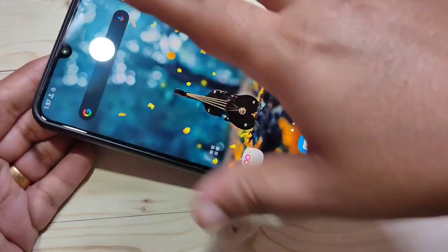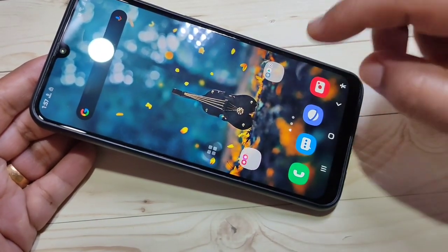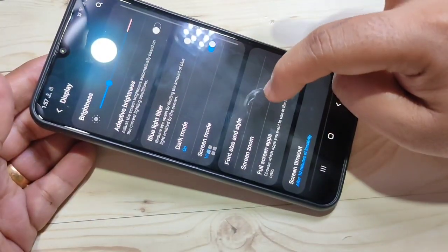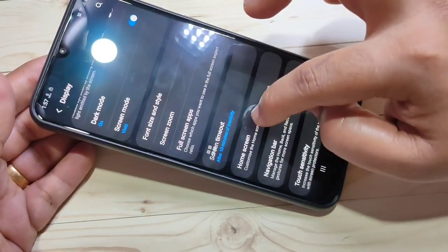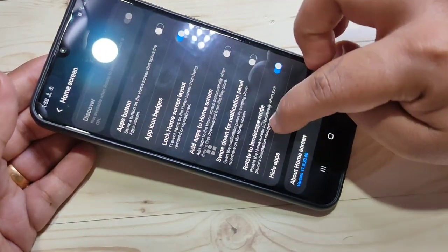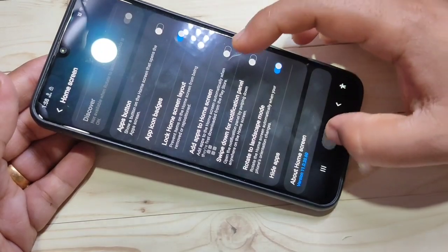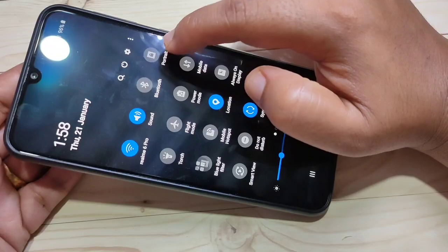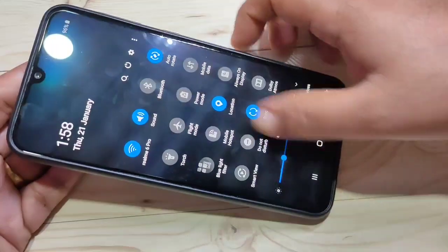The fourth tip is enabling the home screen in landscape mode. Go to Settings, then tap on Display. In this page you can see the option Home Screen — tap on it. Then turn on the option Rotate to Landscape Mode. After that, go to your notification panel and turn on the Portrait/rotation option.